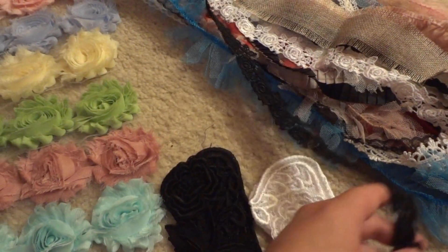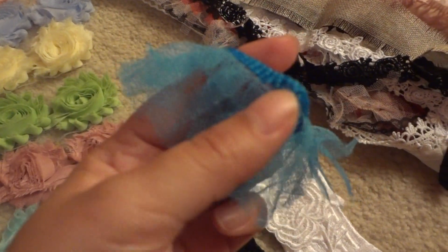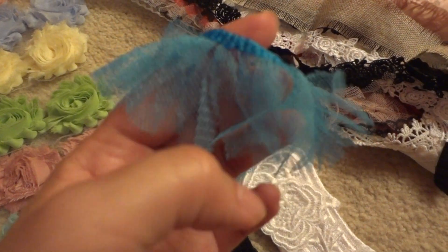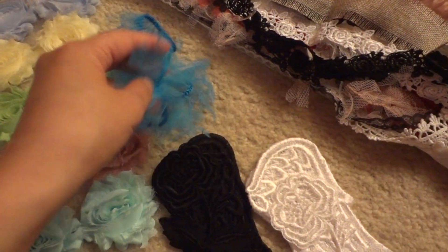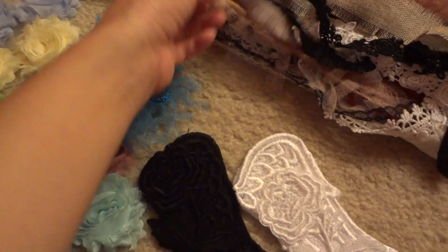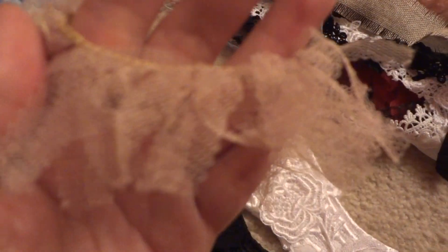She's also got some of these — I think she listed them as like tutu trim. She's got some new colors in. And this brown one, I think she had this brown one before actually.